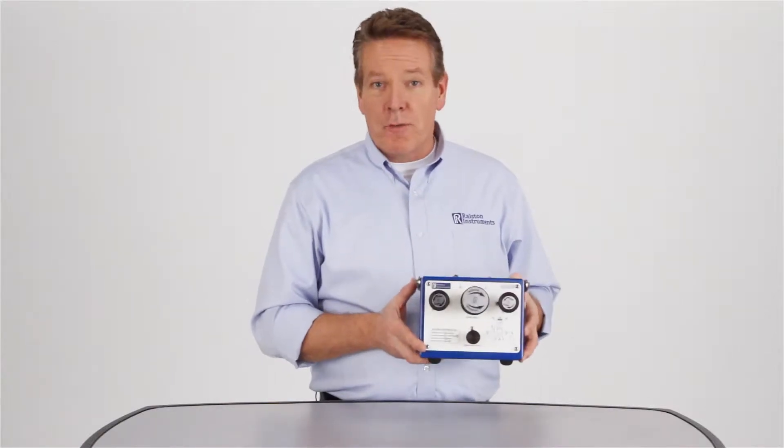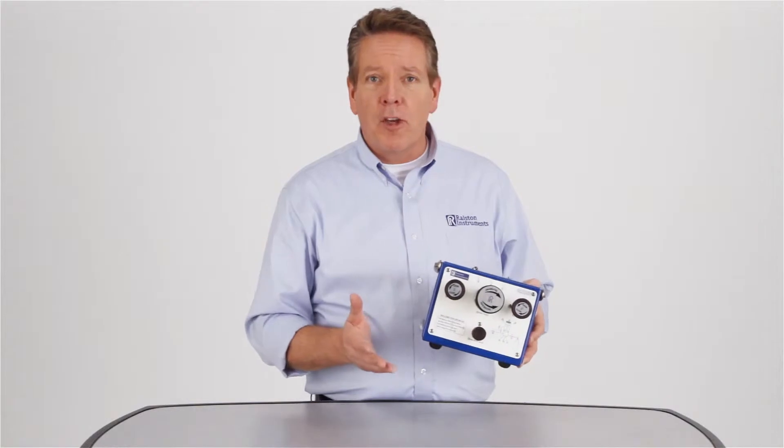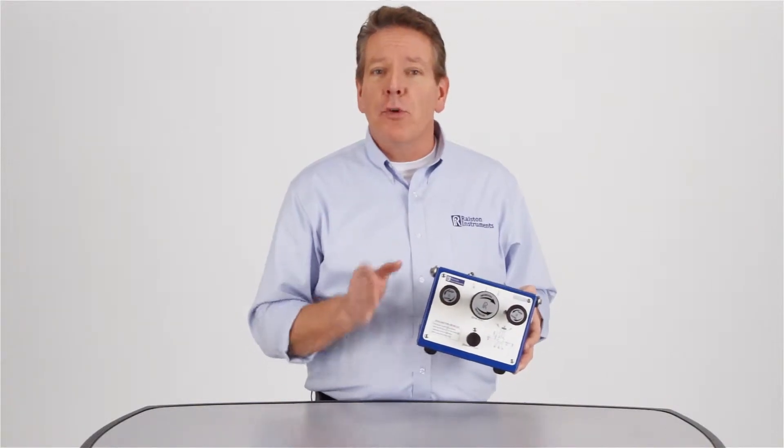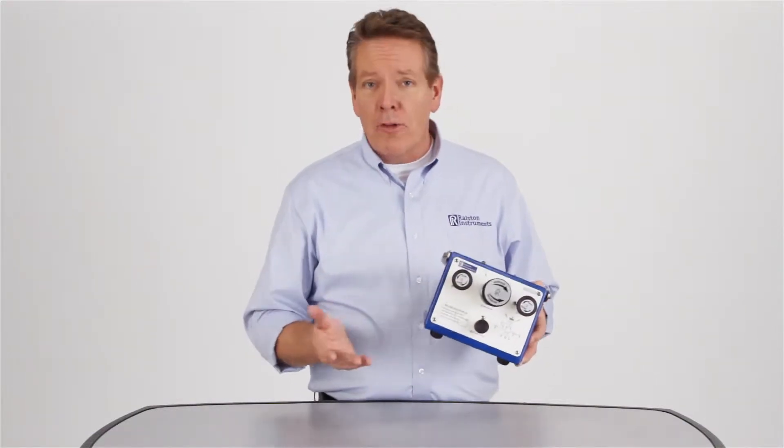When you need extreme precision for calibrating multiple gauges and other instruments, our QTVC volume controller provides accuracy you can trust. The use of compressed nitrogen with the QTVC gives you solid, stable pressure and offers excellent control.